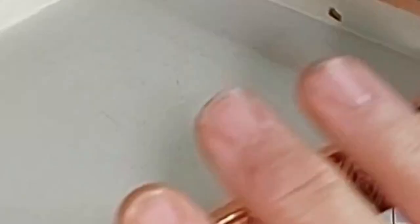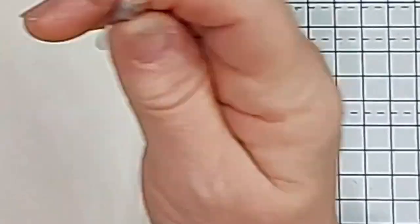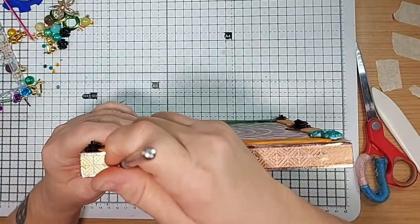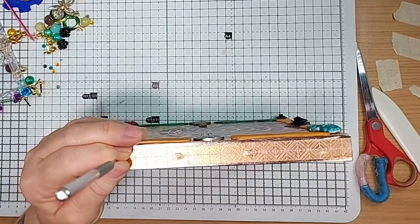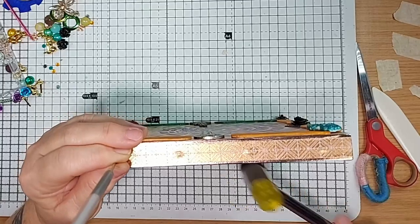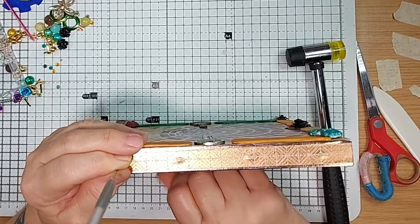Now we've gone around all the edges with our paper. The holes that I've done — I'll show you how I did them. I used my awl and my craft mallet and just basically banged through. It's just chipboard inside, so it's quite easy to go through. Just take your time.